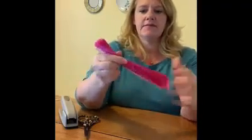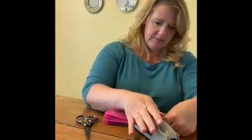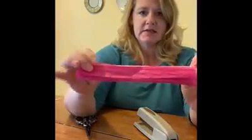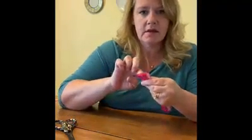Hold it together like this, lay it down flat. Take your stapler and right in the middle, on an angle, you're going to put a single staple. There we go — it's right in the middle, as you can see.